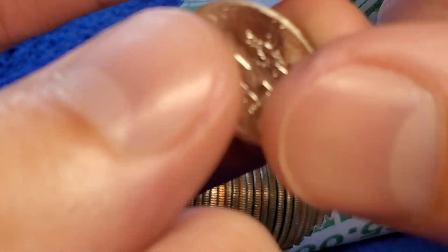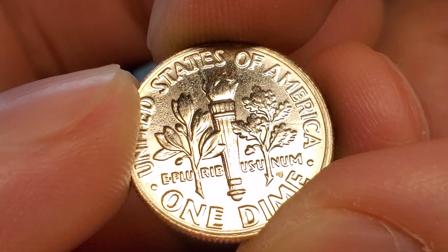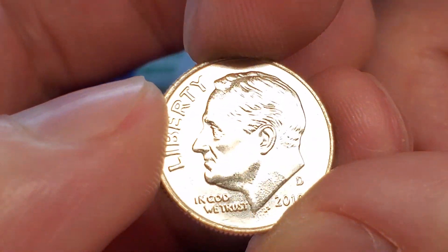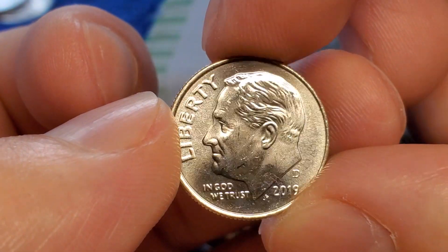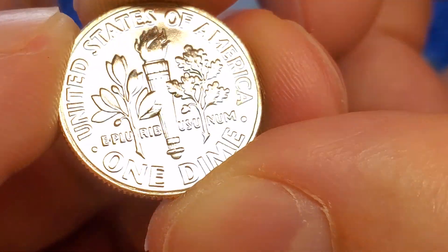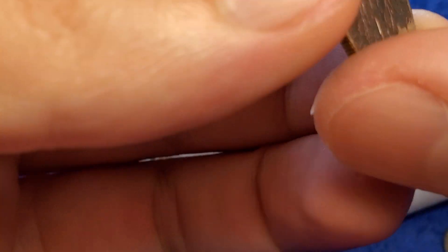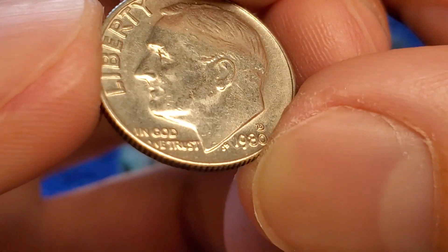Denver — nothing too crazy, very blasting white for a clad, that's got a line. It actually looks pretty decent. It might not be complete but that's pretty good. If you need a 2019 Denver that's not beautiful with the lines on the back, there you go. None of this crap is silver, guys — we need silver, that's why we're here. We'll take some cool older key dates with the full bell lines on the torch. I guess — full bell lines, FB, yeah.